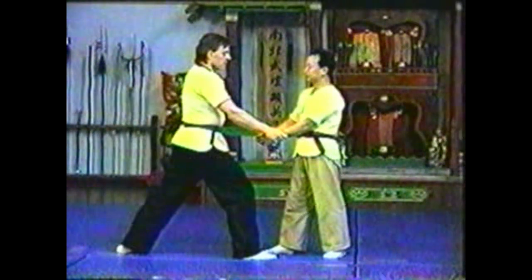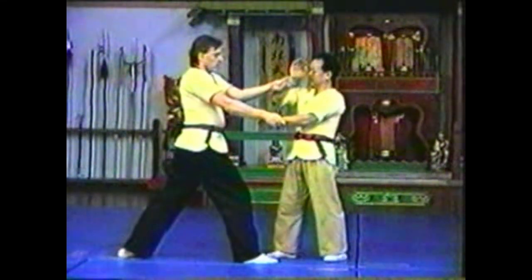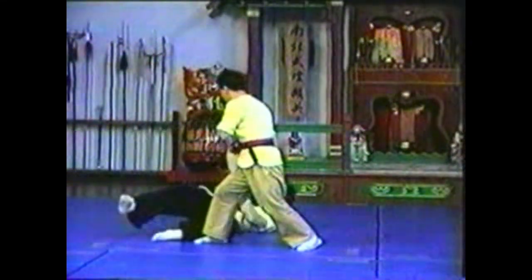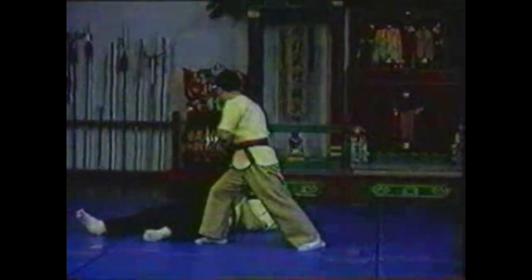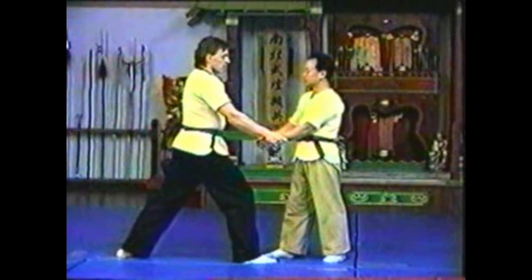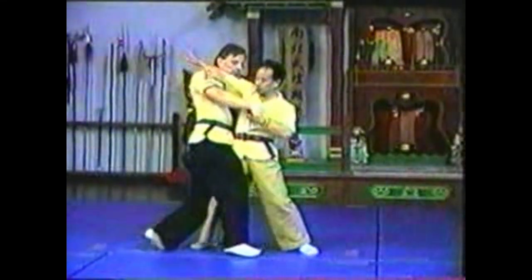In this variation, raise only one wrist, breaking his grip. Step behind him, extending your free arm to chop across his neck. Use his neck chop to take him down. Once you break his grip, follow his arms straight up to his neck. Trap his arm with your body.